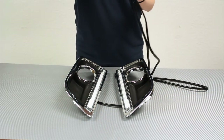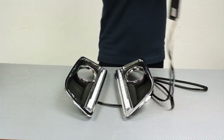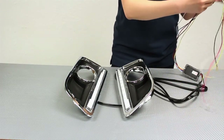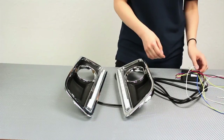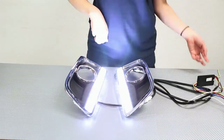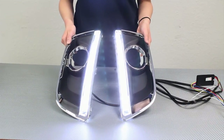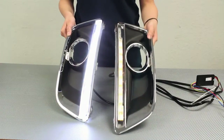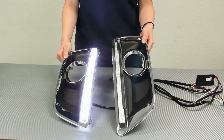Make sure to install it with the module box or else something might go wrong without it. We're going to demonstrate the white portion. This turns on because we just tapped the ACC wire. And then once we tap the turn signal wire, it's supposed to flash amber, then go back to white when you turn off the turn signals.